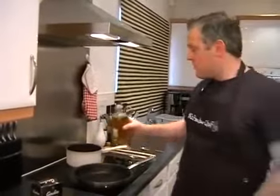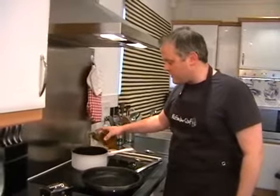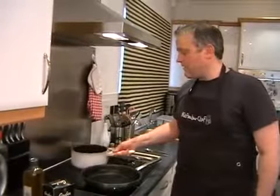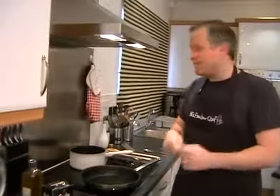All we need to do is just get a bit of colour onto the new potatoes. On the high heat, we're just going to add in about a teaspoon of extra virgin olive oil and then just give the potatoes a little swirl around the pan. We can just leave those to get a little bit of colour in and then we'll crush them against the side of the pan with a fork.